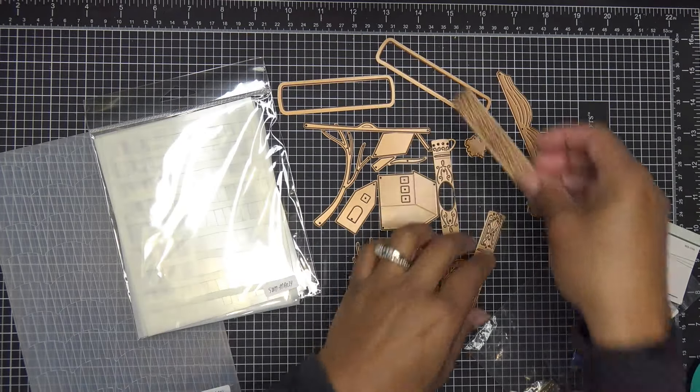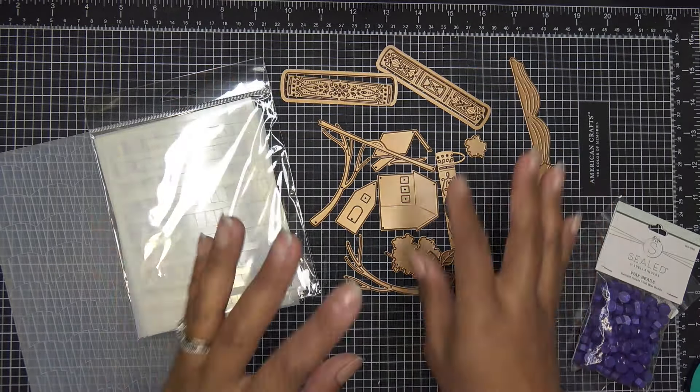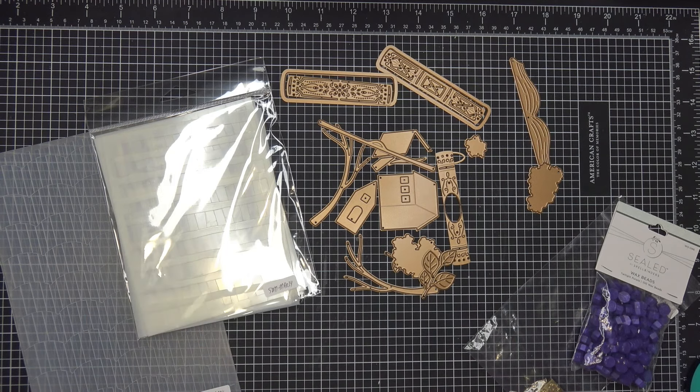I did a whole unboxing of everything, so if you want to see each item with measurements and details, I'll link that video in the description box. If you're watching this, you can sign up brand new to the clubs. If you're already a member, you can make changes between the first and the fifth before yours go out. If you're new, you can sign up now — there's a blackout at the end of the month, but what you see here is what you'll receive for March.